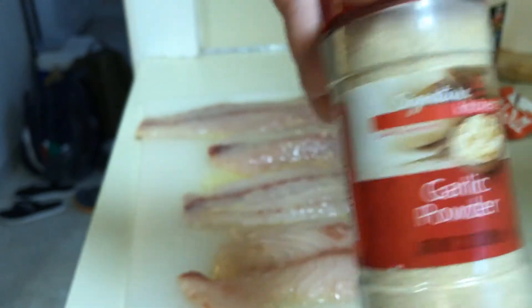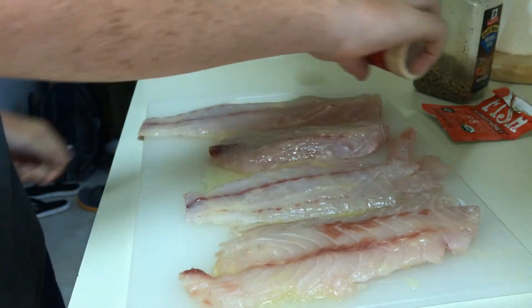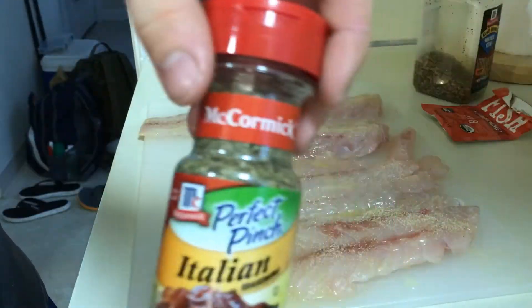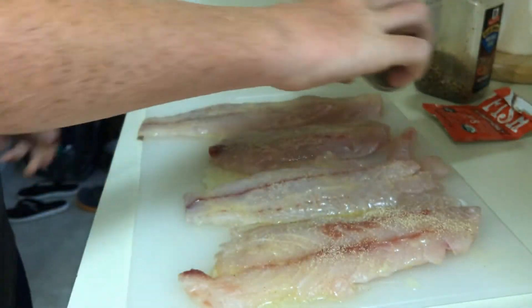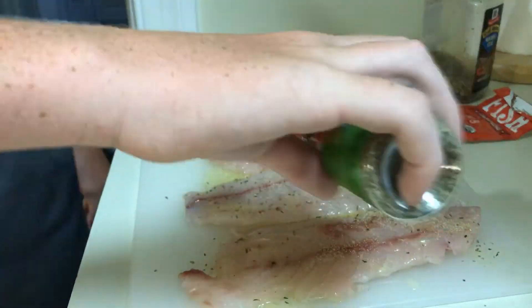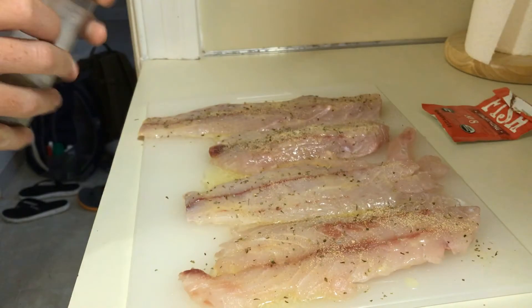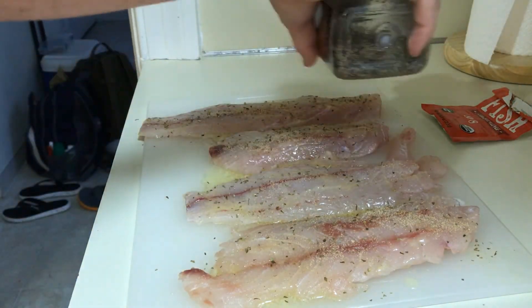First, you want to put on some garlic powder. Italian seasoning. Lastly, you want some steak seasoning.